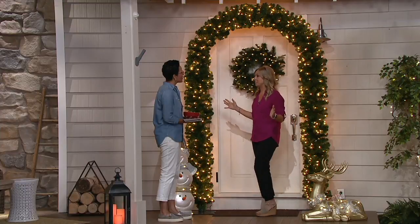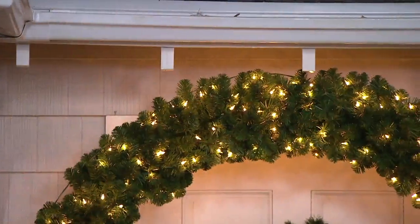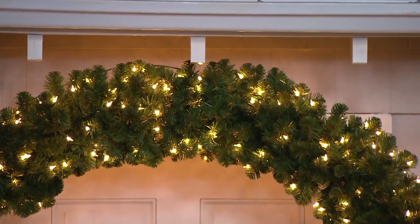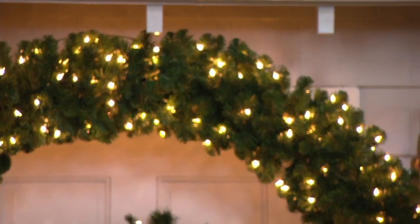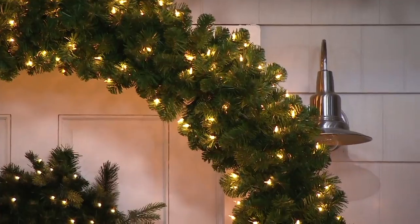It's the equivalent of six garlands, but it's all on a steel frame so it's not going to bend — it's going to keep its shape. There are 600 lights on here, and we're looking at the clear choice. It stands eight feet tall so you're not going to knock your head.